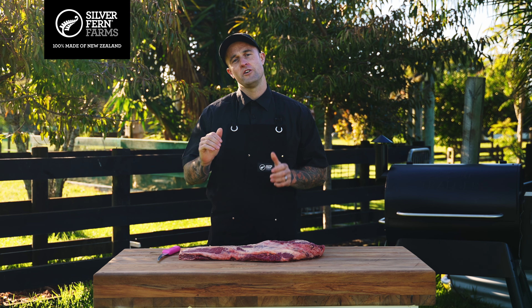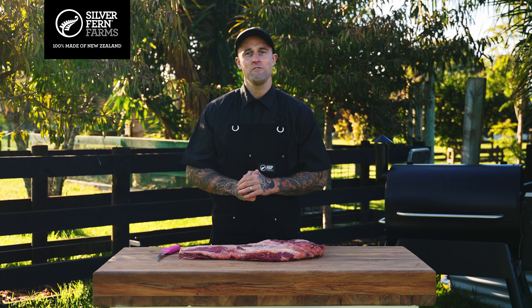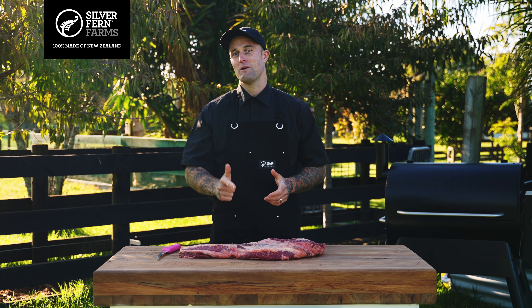Hey there guys, James Smith, better known as the Tattoo Butcher. Today we're going to be combining two of my absolute favourites — brisket and bacon — to make brisket bacon. So let's get stuck in.